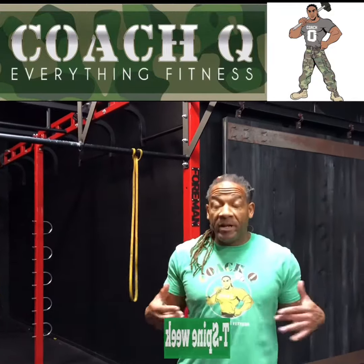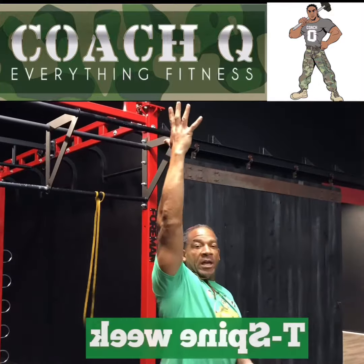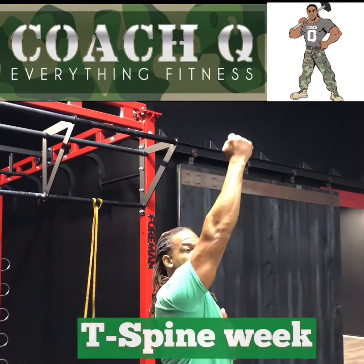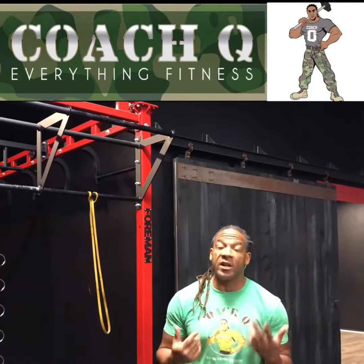All right guys, so this next T-spine mobility movement, we're going to work on our shoulder archetype. If you ever notice yourself when you're doing pressing, your shoulders are in front of your ears — that's dysfunction in the shoulders and the T-spine, so this movement is going to help with that.